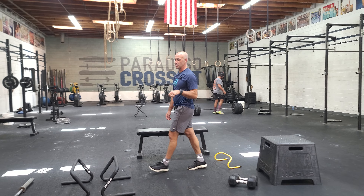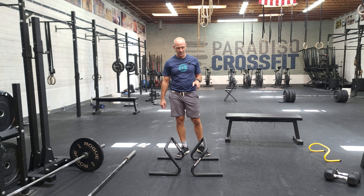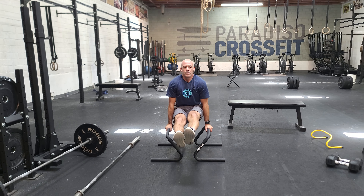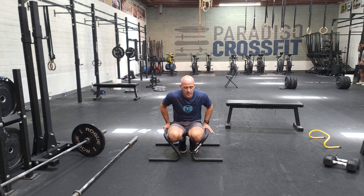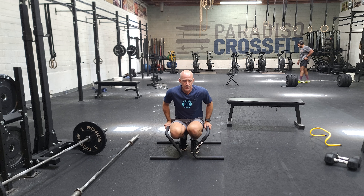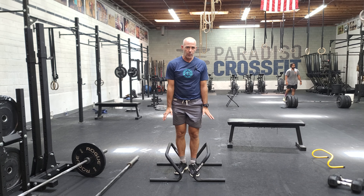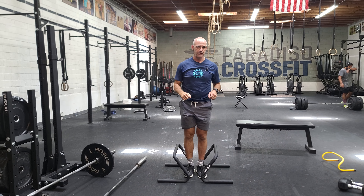Then we have two great gymnastic challenges. First one's going to be max effort L-sit on the parallels. L-sit is ideally performed with straight legs above parallel — that's really hard. The way you can scale this: first, do a single leg as long as you can. From there, you can go into a chair sit as long as you can. Or if this is hard to hold, try a hanging chair sit for as long as you can.